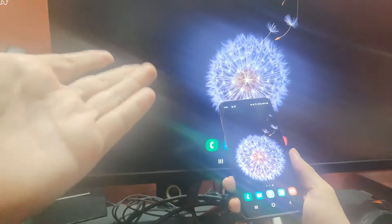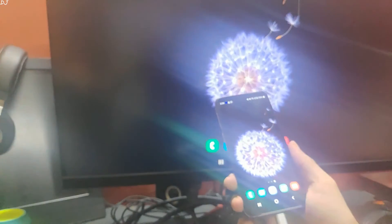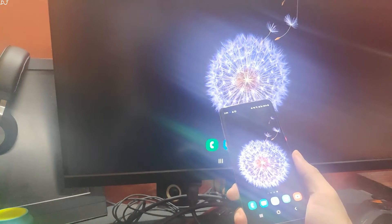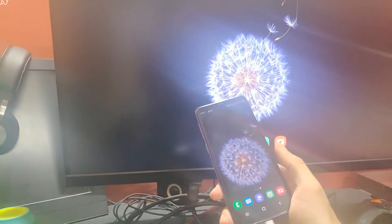My monitor does not have any speakers, so I've connected Galaxy S9 to a Bluetooth speaker. But if your monitor or TV has speakers, audio will come out through those speakers.